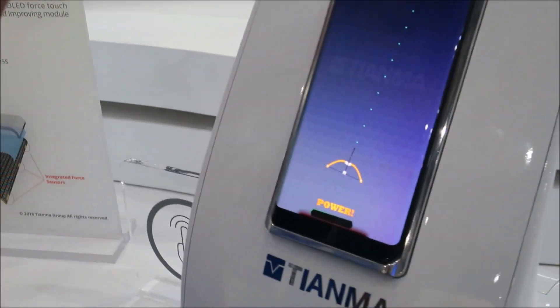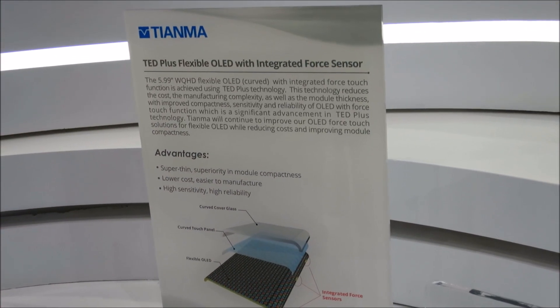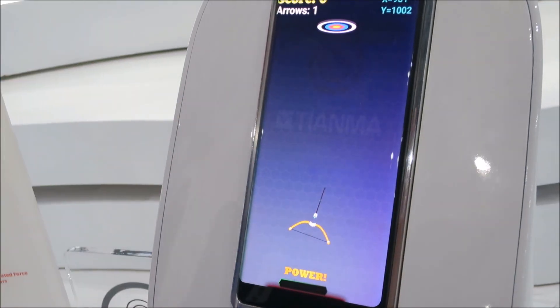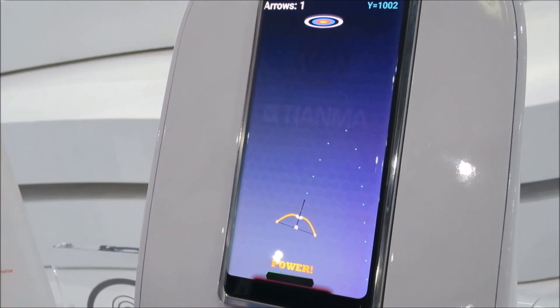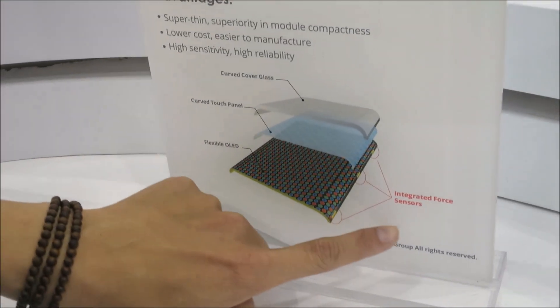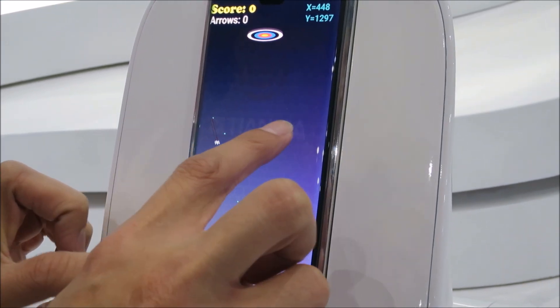We put the pressure sensor in the display. When sensing a finger, we have three dimensions: X, Y, and Z. So we can sense using the touch sensor — in-cell touch. If we need to sense the direction, we need to put a pressure sensor in the display. This technology integrates our pressure sensor in the back frame, made by LTPS. You can see the LTPS and the internal sensor sensing pressure.